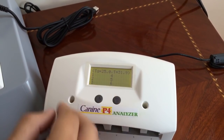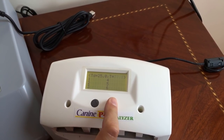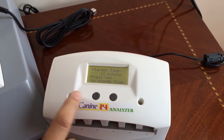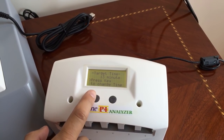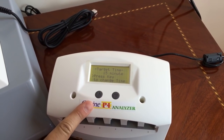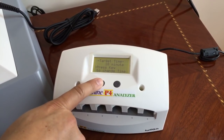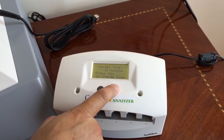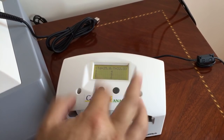We press both buttons and it brings you back to the original settings. If you press this button on the right for five seconds, it's going to take you to the time menu. For progesterone, we need 15 minutes before ovulation; after ovulation it's 20 minutes. So let's leave it at 15 minutes, then press both buttons again to go back to the main menu.